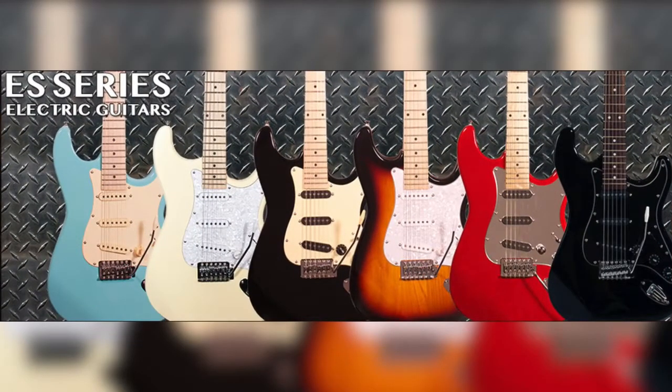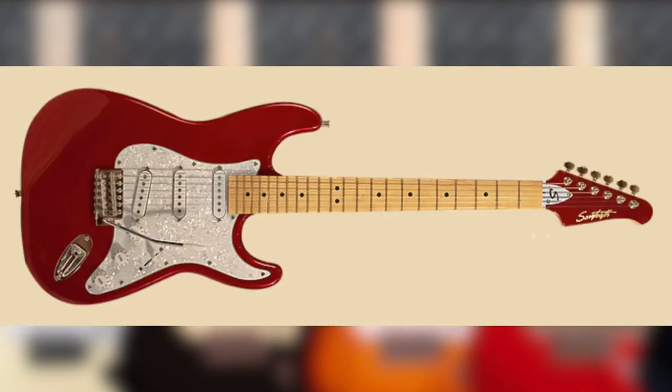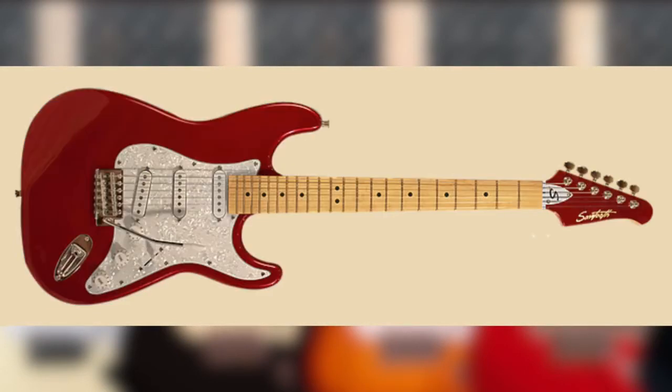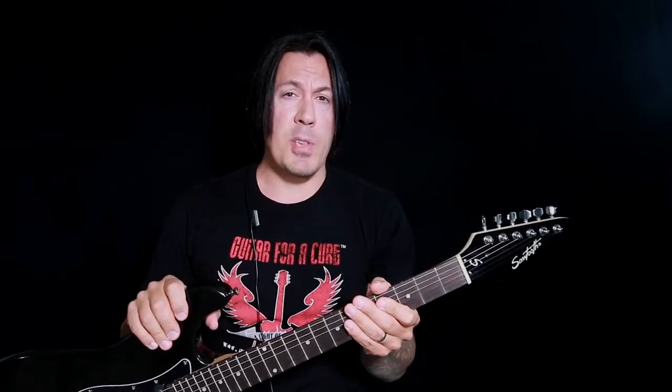The Sawtooth ES series is available in multiple colors: Black with Black Pickguard, Daphne Blue with Pearl Pickguard, Candy Apple Red with Pearl Pickguard, Vanilla Cream with Pearl Pickguard, Sunburst with Cream Pickguard, and Black with Chrome Pickguard. You're not going to get these color options with many other entry-level beginner-type guitars at this price point.